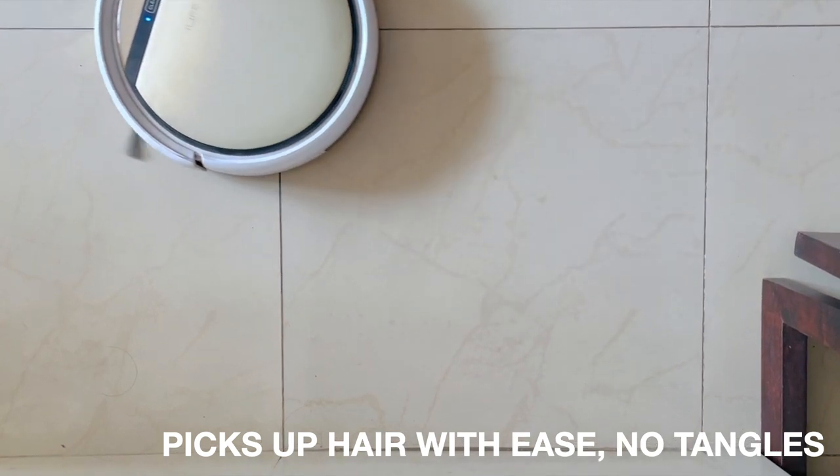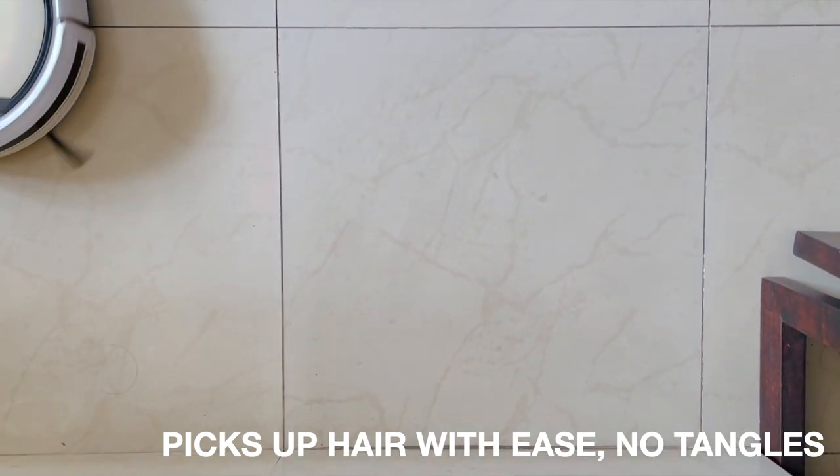Sometimes the hair could get tangled on the brushes, but I have not faced that issue even with longish hair.